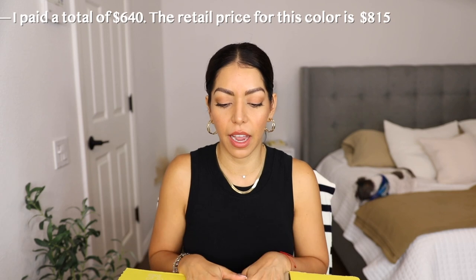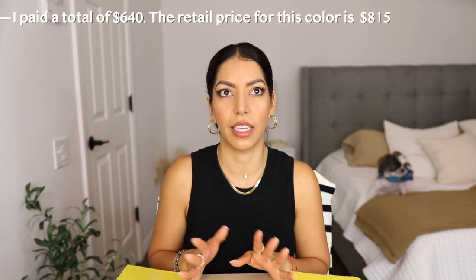I've seen the Jacquemus all over social media — it's very popular and trendy — but after looking at reviews and looking at the bag on Pinterest, Instagram, and YouTube, I just fell in love. It has the top handle, you can wear it as a shoulder bag, you can wear it as a crossbody bag, and the size is perfect. They do have two different sizes, which I'll talk about in a minute. Before I purchase a luxury bag, I do a lot of research.